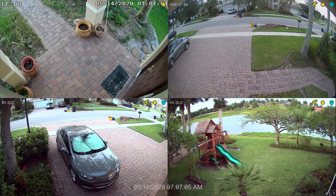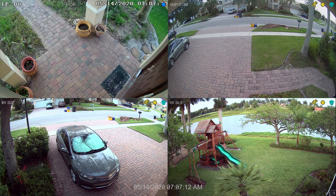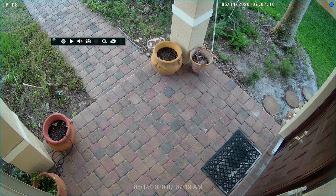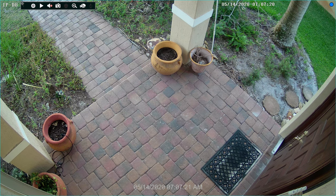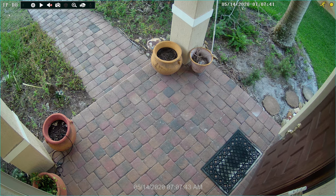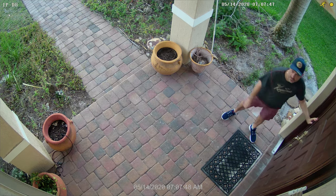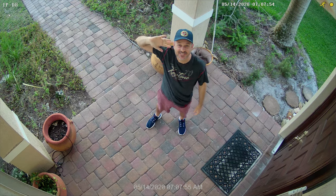Here's the four camera view on the Viewtron DVR. Camera one is the 4K IP camera that we are testing. So let's switch to the full screen view of the IP camera. I'm going to move these controls out of the way and jump the video forward because it took me a little while to walk downstairs. I'm going to wave and move around a bit so you can see the video frame rate.